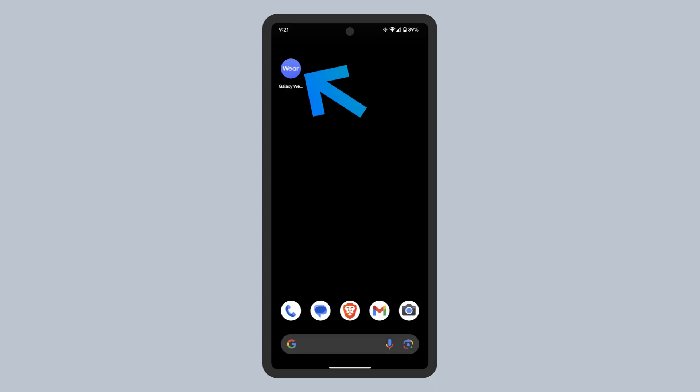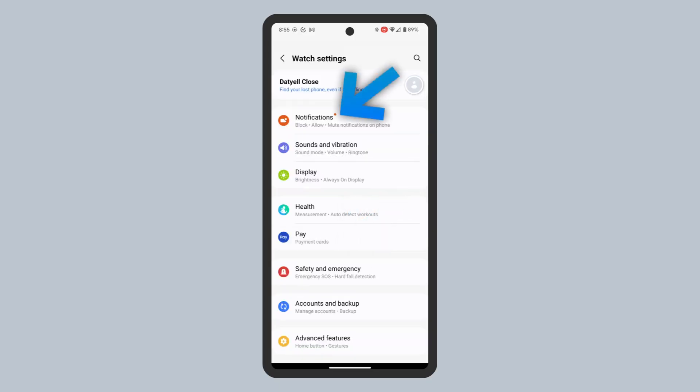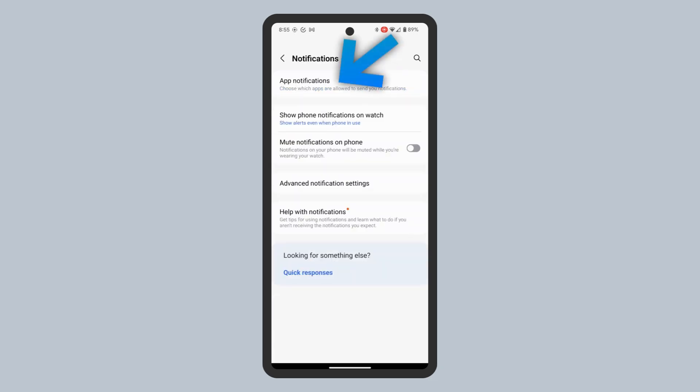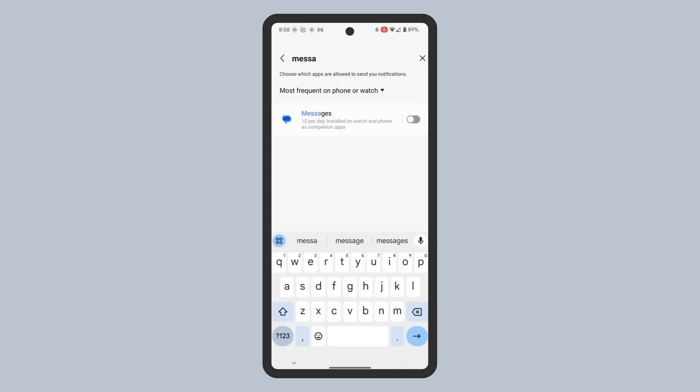Open the Galaxy Wearable app, select watch settings, then notifications, and then app notifications. Here you'll see all your phone and watch apps. You can toggle off or on notifications using the toggle to the right of the app's name. If you'd like to get text message notifications forwarded to your watch, make sure your messaging apps like Messages, WhatsApp, and other messaging apps you use have watch notifications enabled. Other apps I check are calendar and to-do list apps.